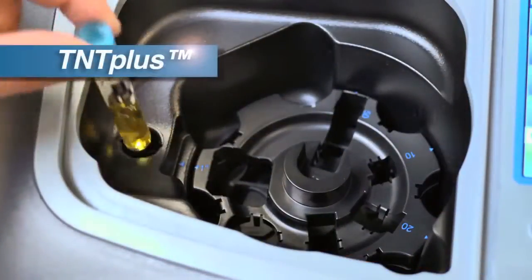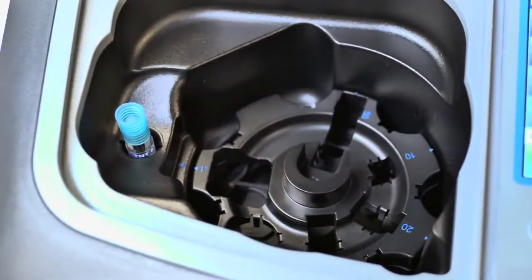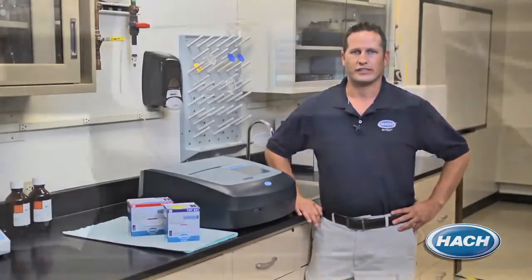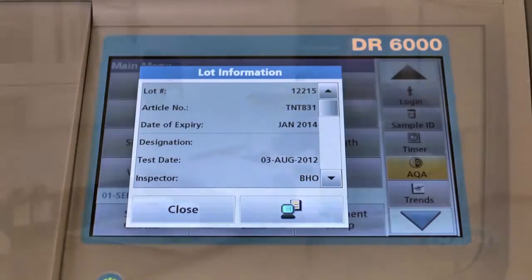There are additional benefits when using TNT Plus reagent vials with the DR6000. With the vials, the instrument will provide final results from an average of 10 readings during every test, which helps eliminate outliers due to scratched or dirty glassware. The instrument's RFID technology also identifies chemistry expiration dates, helping avoid possible errors due to expired reagents while providing on-screen certificates of analysis for your quality assurance programs.